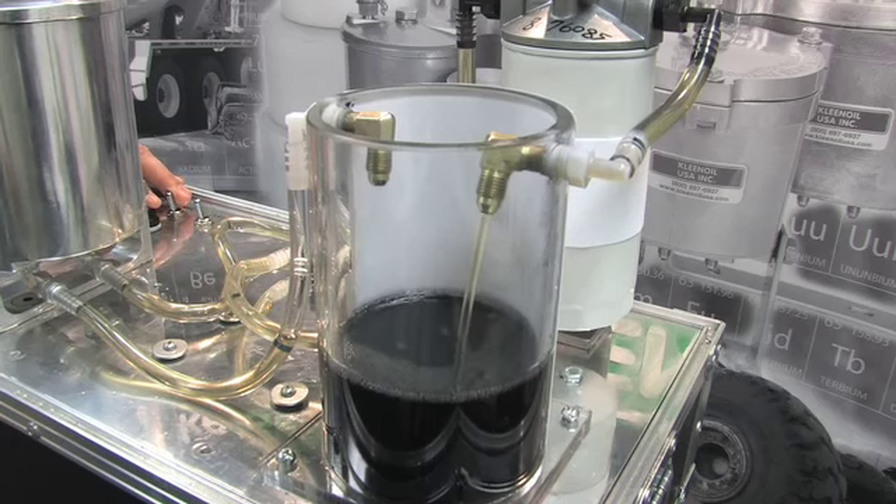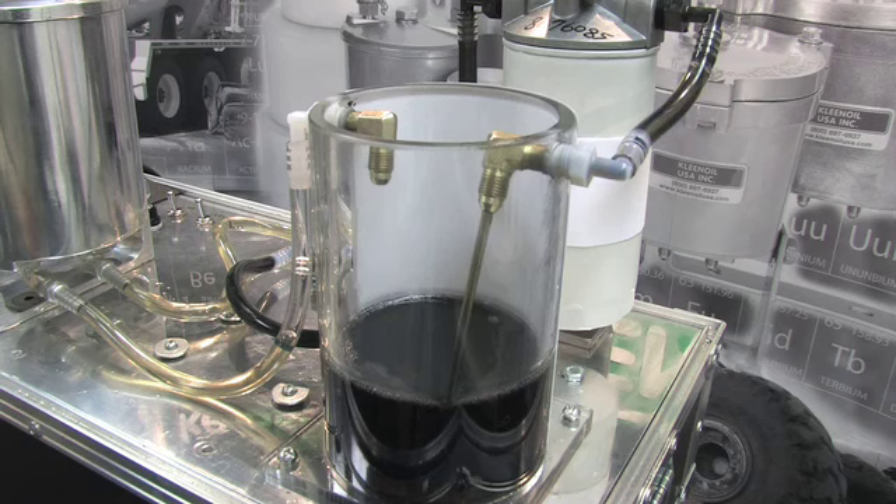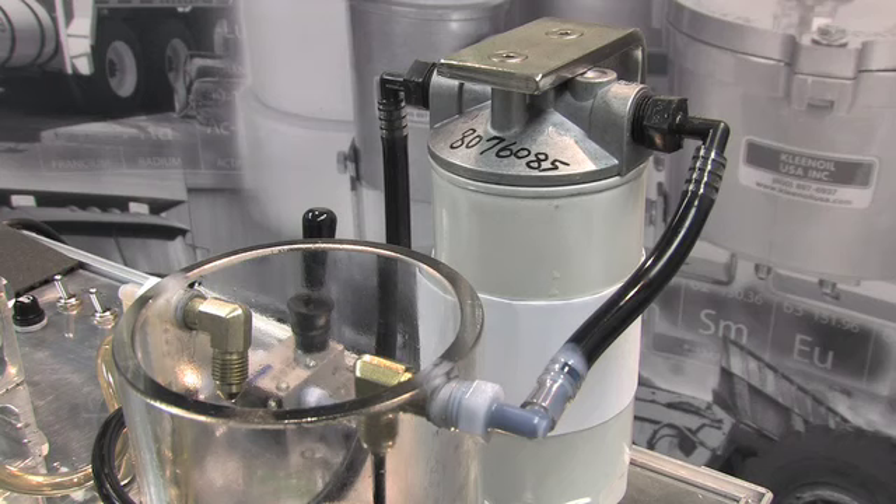The pump is activated and oil begins to flow through the standard oil filter. As the oil passes through the filter and returns, it clearly isn't any cleaner. The filter is unable to block the carbon particles.